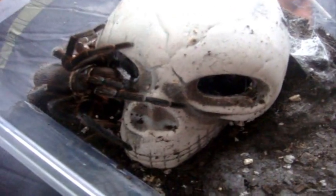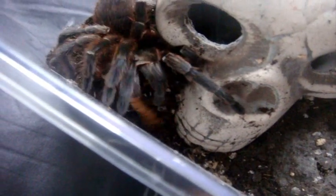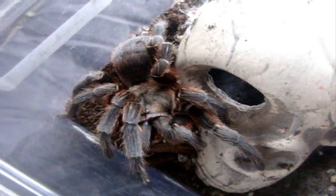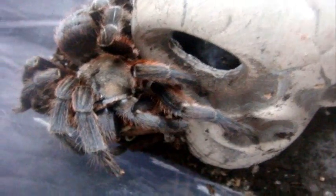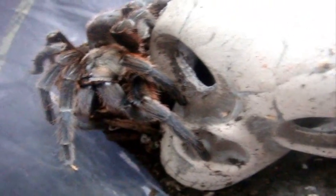Nice. Here's Mystery, Citharischius livingstonei, the Livingston's Tarantula. Good girl. Yeah, that's a pretty T. I love all the red highlights around her body. Nice. Full-grown adult female.